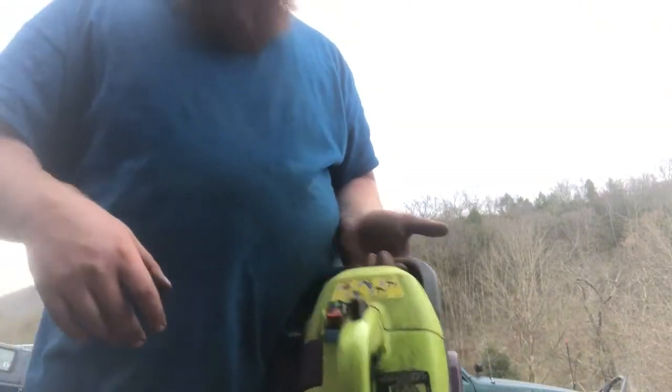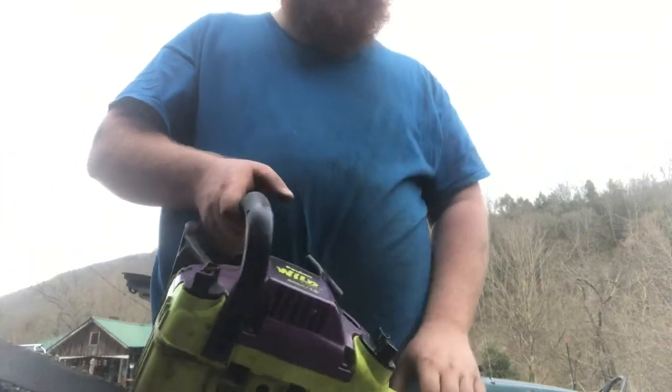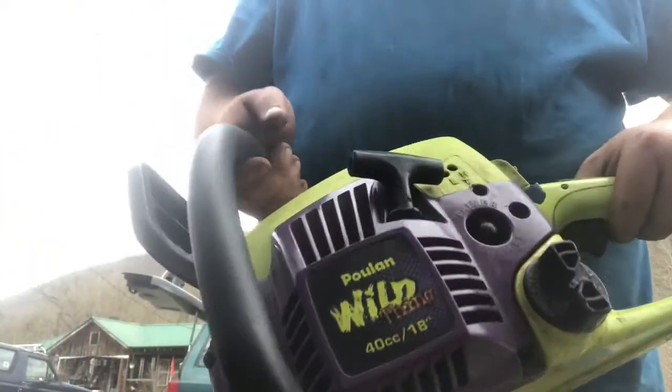There it is — bar cover's a little loose but anyway, there's the saw, ready to rock and roll. The Poulan Wild Thing 40cc — check them out guys. Thanks for watching and we'll see you next time.